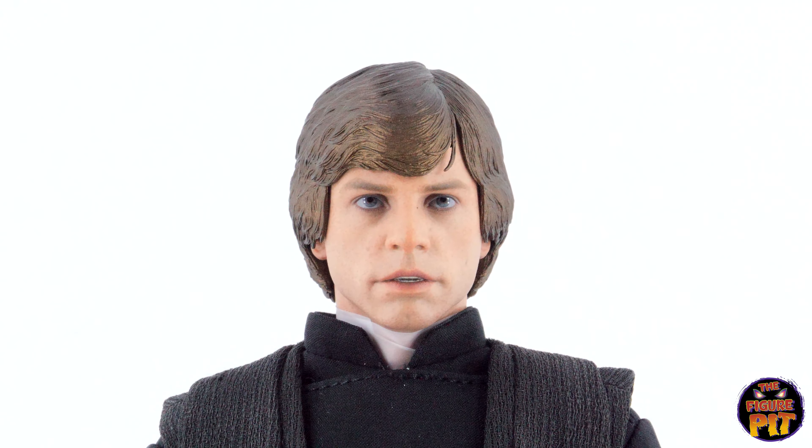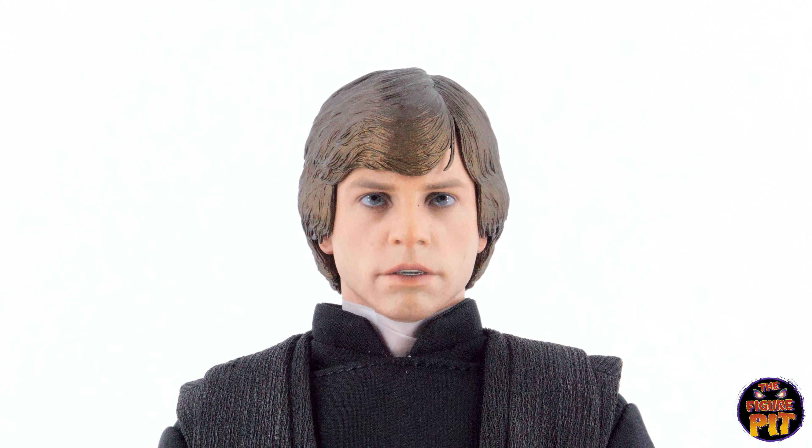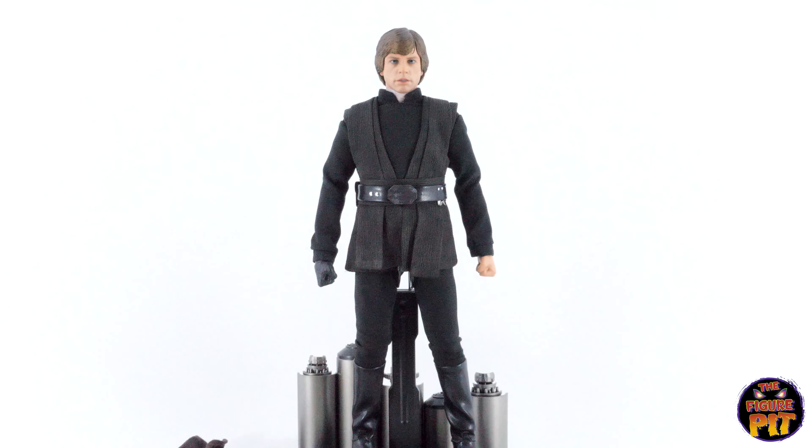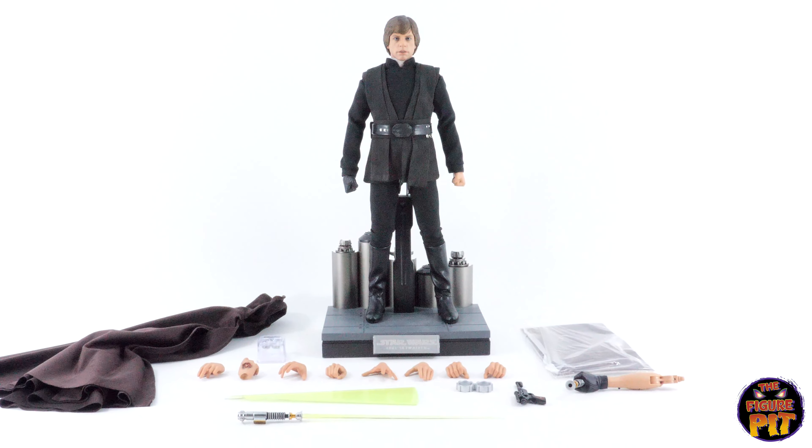A really good head sculpt with removable hair, if I remember correctly, so that you can switch between the other versions of Luke that Hot Toys have made with different hairstyles — like the windswept look, which I believe was the most recent one.